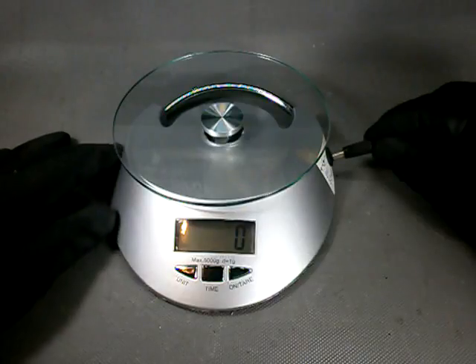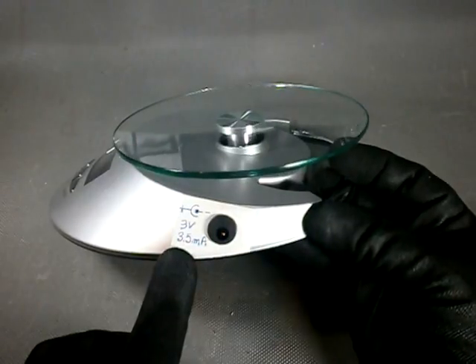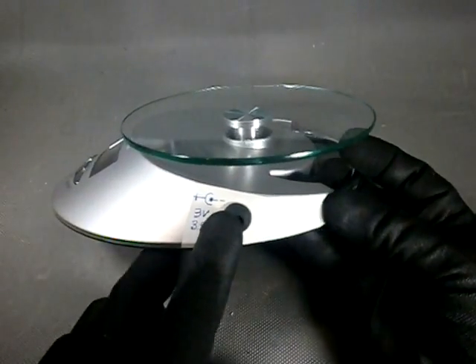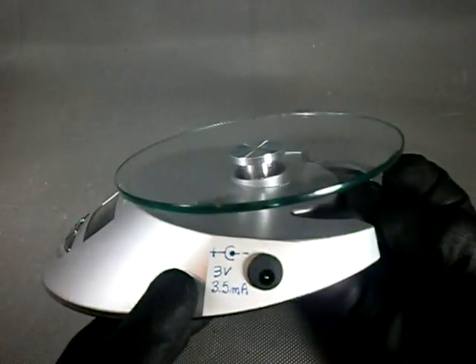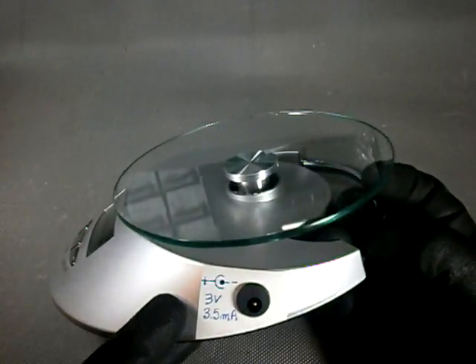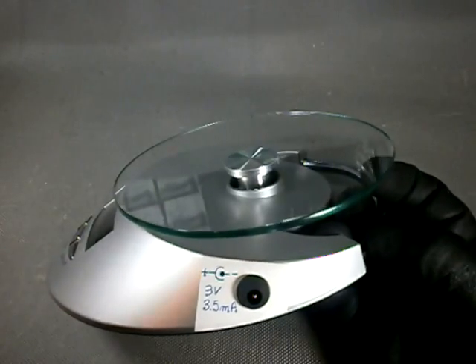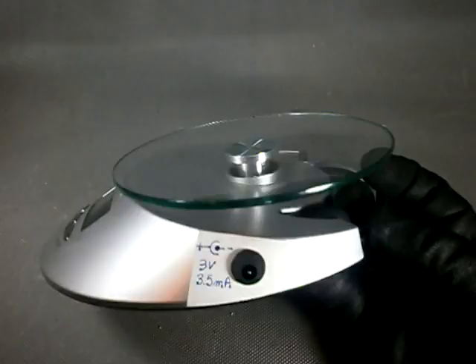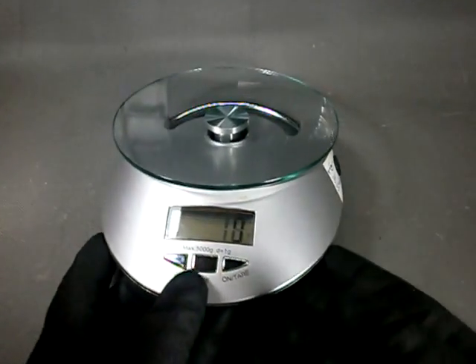I can now connect a power plug from an adapter and power the scale externally for extended periods of use. I find the CR2032 coin cell a little skimpy for the power consumption of this scale. On this label I wrote the voltage — that is 3 volts — the maximum current consumption, around 3.5 milliamps, and the polarity, which is the infamous center negative. I did that because I have other gadgets that use 3-volt center-negative jacks and I want to use the same adapter for them all.